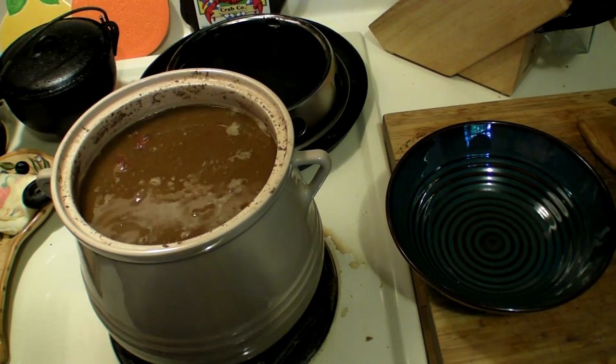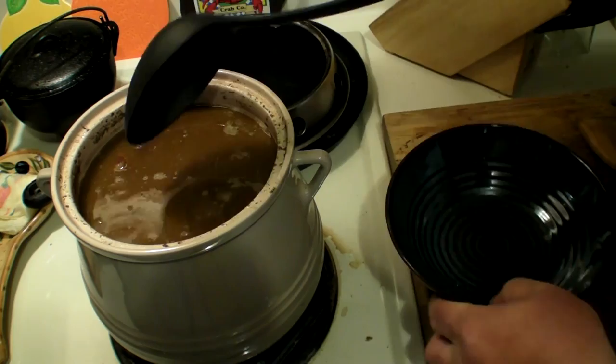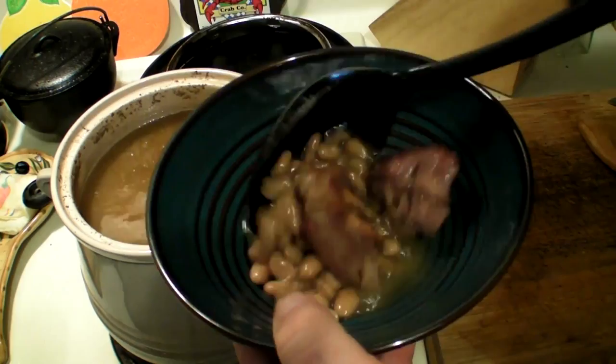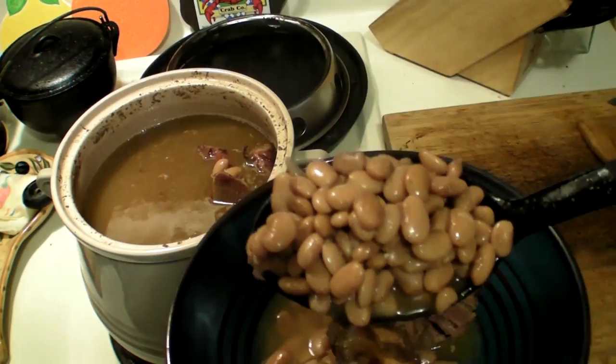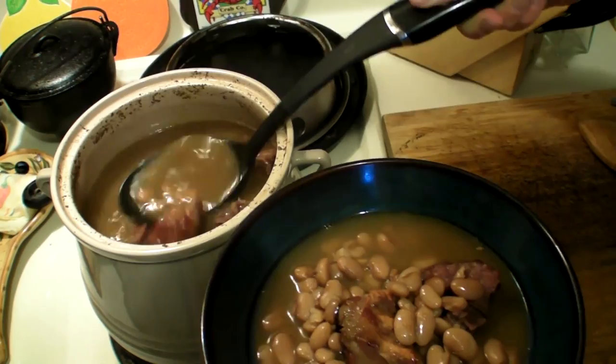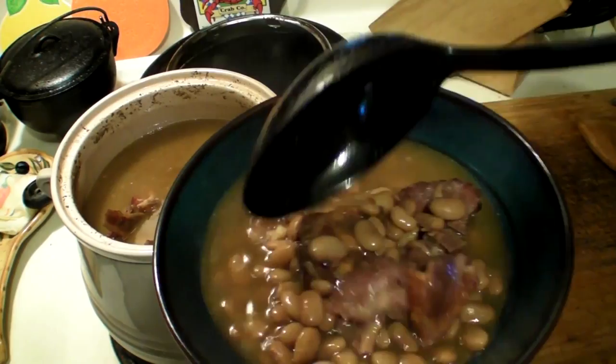Alrighty folks, we got the beans done now — took about an hour. Let's get something to scoop them up with, put some in this bowl. Get some neck bones off the top first — a couple of neck bone chunks. Look at the beauty of these — look at how beautiful these beans are. Can you see that? These are beautiful beans. Perfect size. Get some juice and a little bit more neck bones. We'll start off with that right there. Let me let this cool off and then we'll do a taste test.